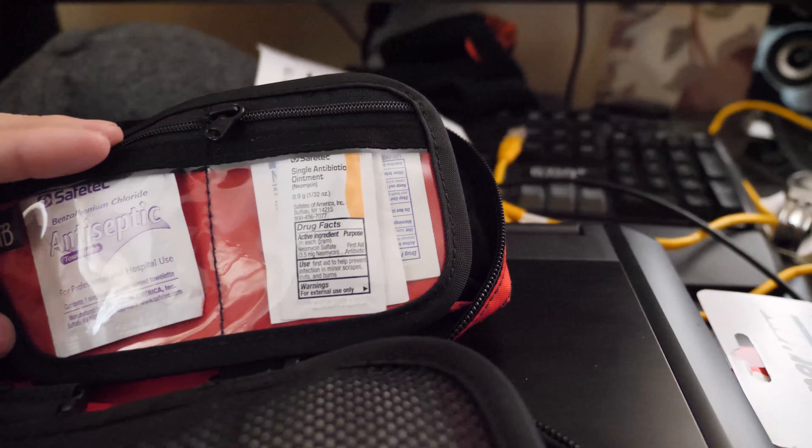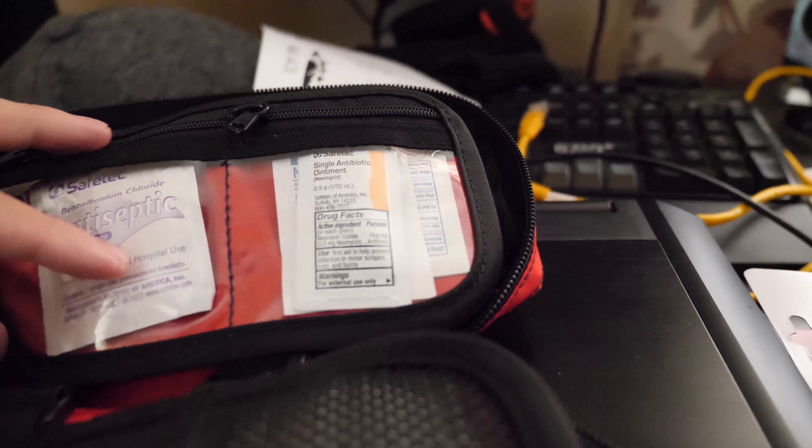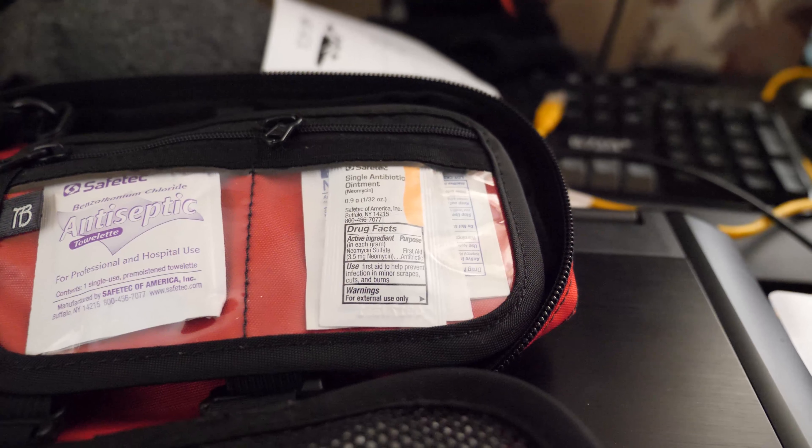Antiseptic towelettes, more antiseptic, and some antibiotic ointments.